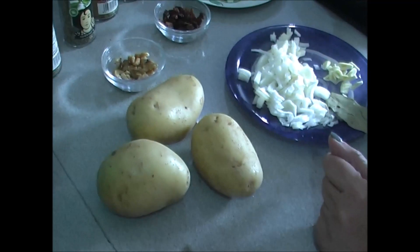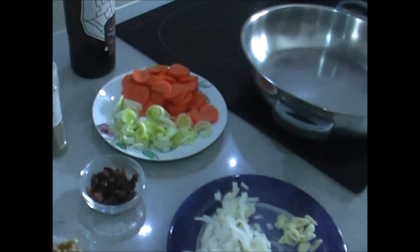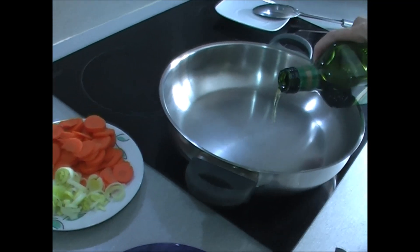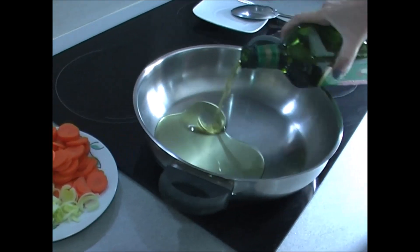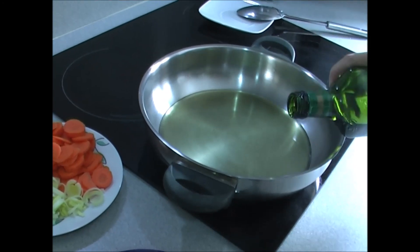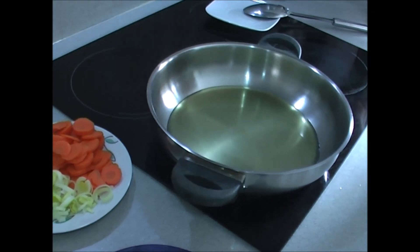So now we begin by putting our olive oil in the pot, covering the bottom. This dish can be made just as well in summer as in winter, since it is a dish that leaves you satisfied but is not high-calorie. It can be made in any season — spring, summer, whenever you like.